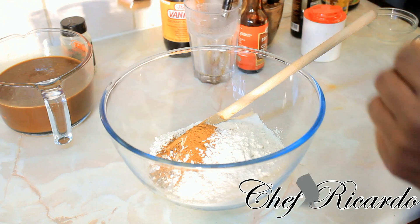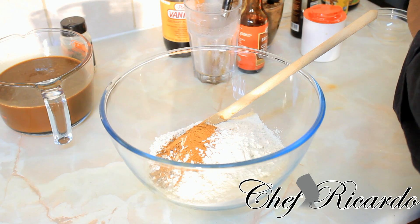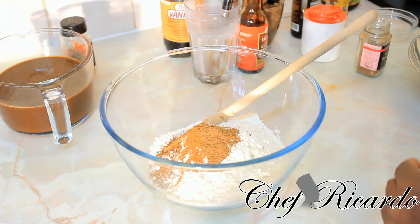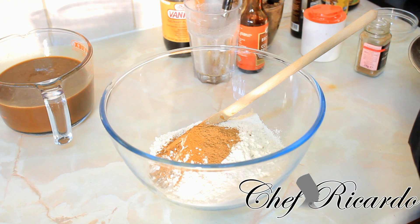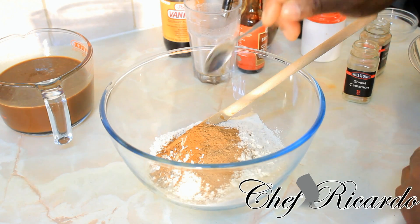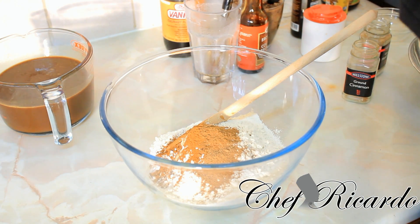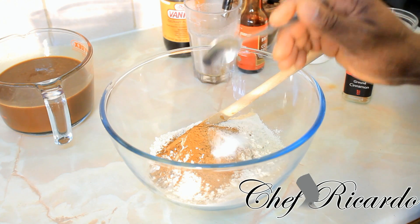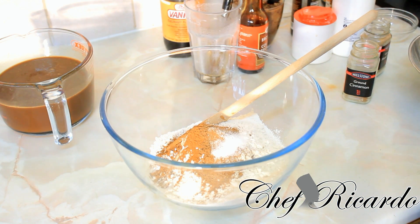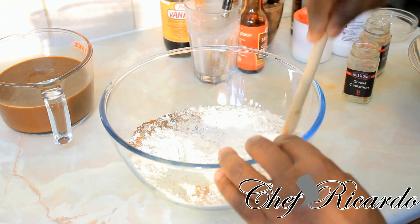We're also going to put some grated nutmeg — one teaspoon. And also some mixed spice, which gives the bun a lot of taste and flavor. Salt is good too because it gives the bun flavor. We're going to put a half teaspoon of salt because the rest of the ingredients already include some salt, so you don't want to put too much. Combine all the dry ingredients together.